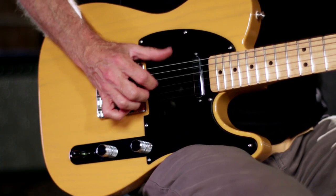Check out this Fender Special Run Telecaster at a Guitar Center store near you or at GuitarCenter.com.